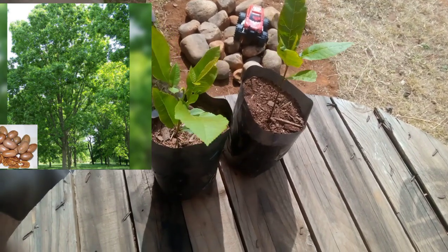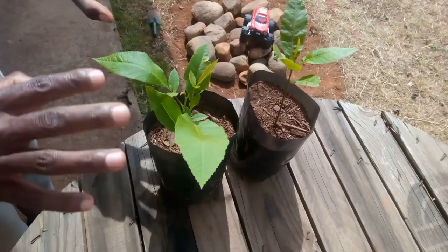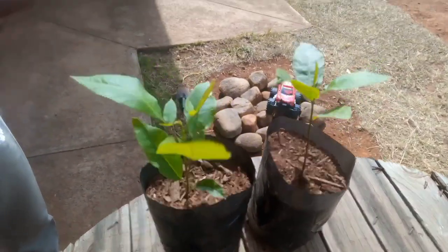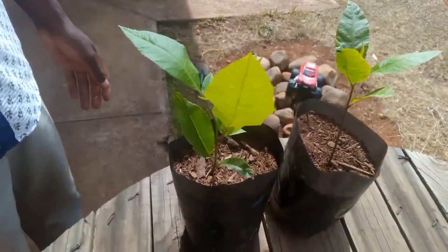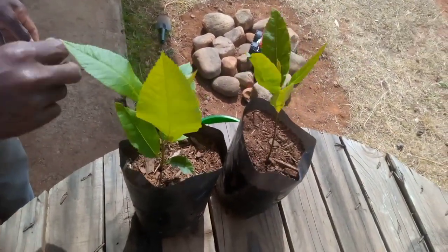Welcome back once again, good people. It's now two months. I want you to look at our plants, the way they are growing. You can see that they are indeed growing very, very well. This is the easiest method of planting pecan from seed. Thank you so very much.